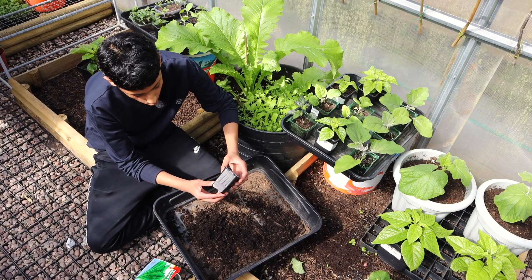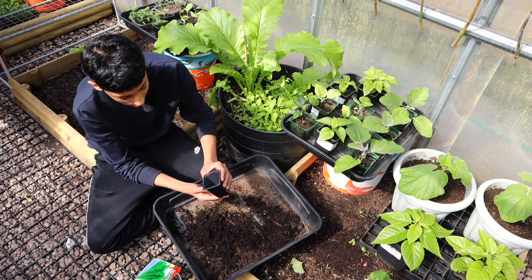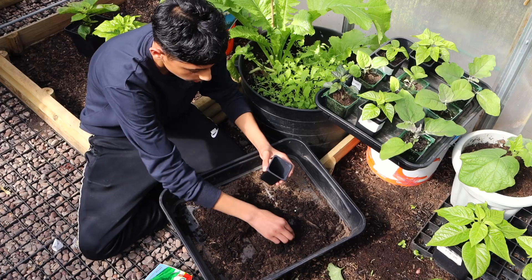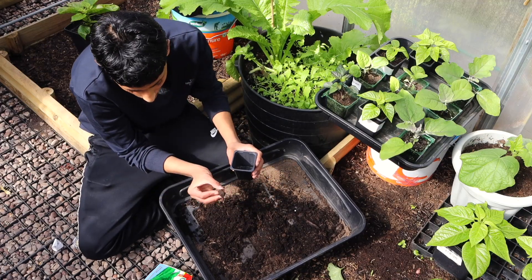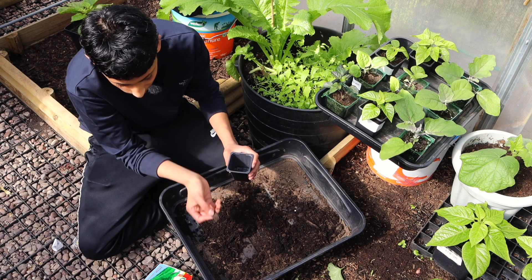We're going to be using a small individual container such as this to sow our seeds in. Fill up your container with multi-purpose compost. If there are any bits in your compost, things like wood barks, just remove them.